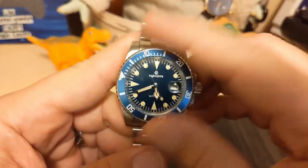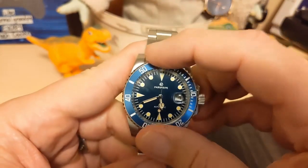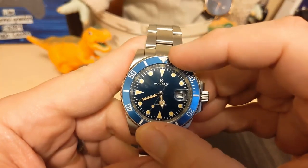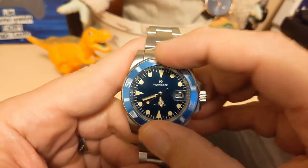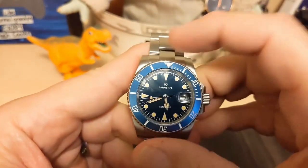The bezel is a 90-click unidirectional — I wish it were either 120 or 60, but that's just the way it is on a lot of these affordable watches. It seems to line up okay; there's a little bit of play in it but not horrible. The clicks are fairly good — I've definitely felt a lot worse.